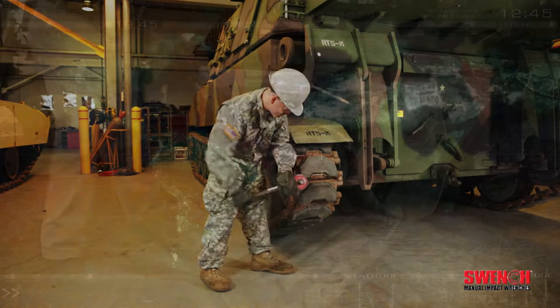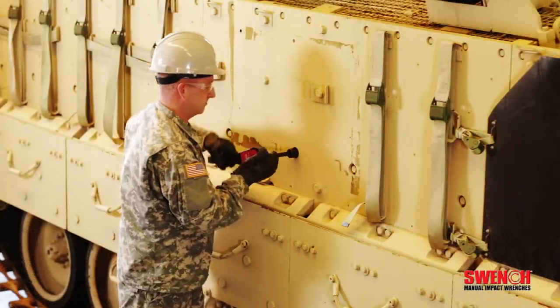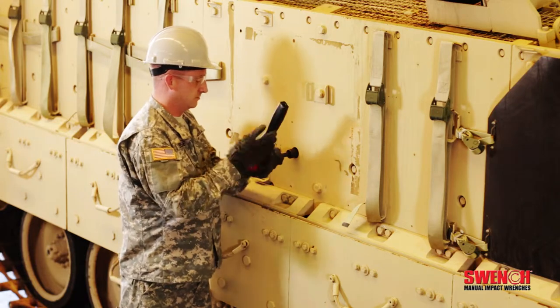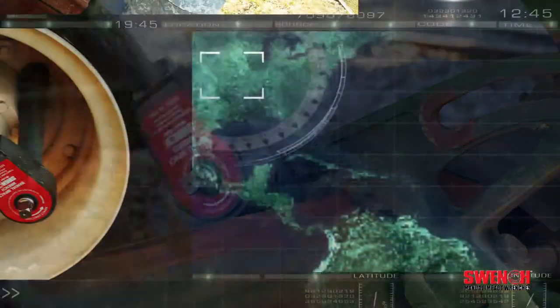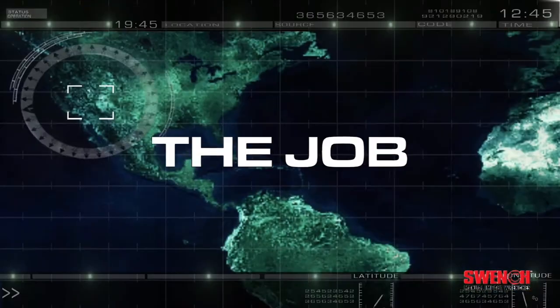Loosen those frozen nuts and bolts quickly, easily, and safely, and re-tighten with confidence. Swinch manual impact wrenches — providing you with the power, speed, portability, and safe operation you need to get the job done.